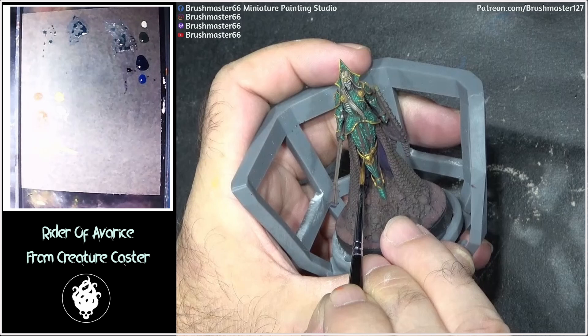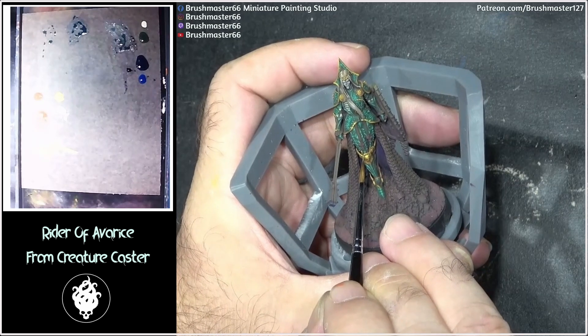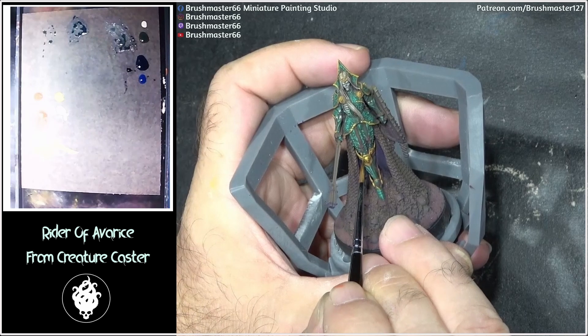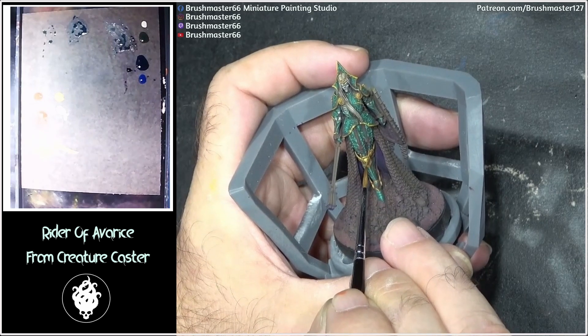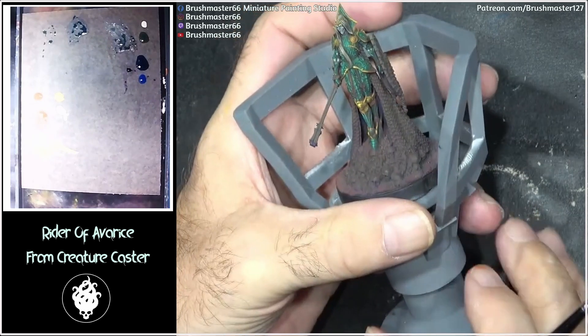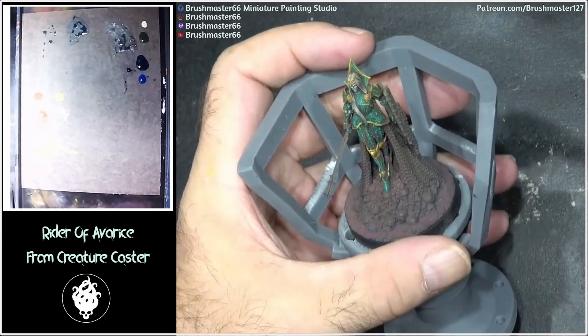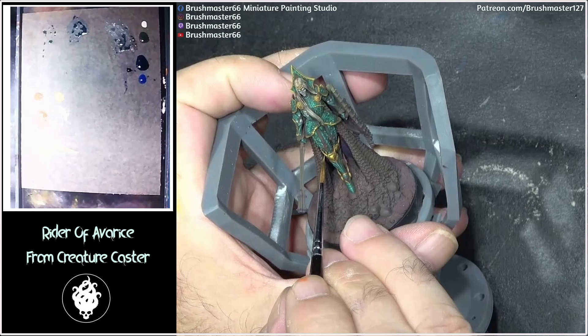Sometimes, as you can see here, it's almost just a little dot — but it's enough to just give that shiny effect.